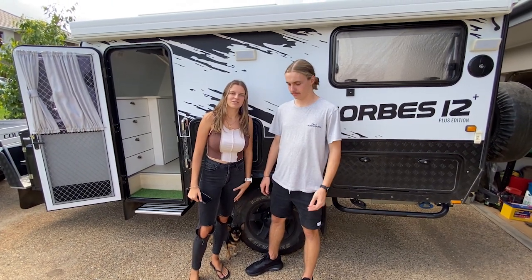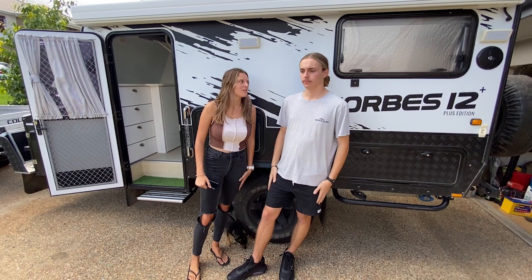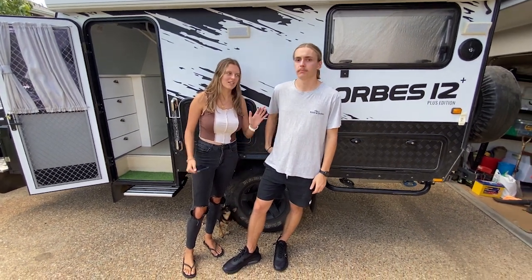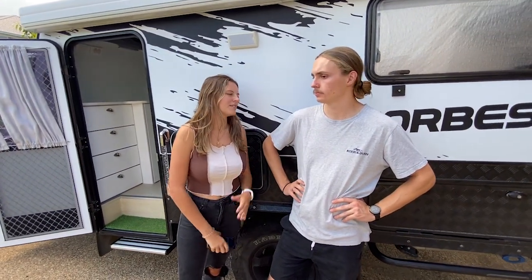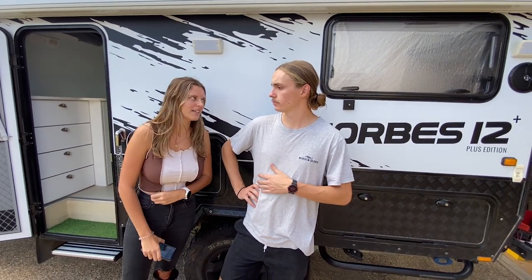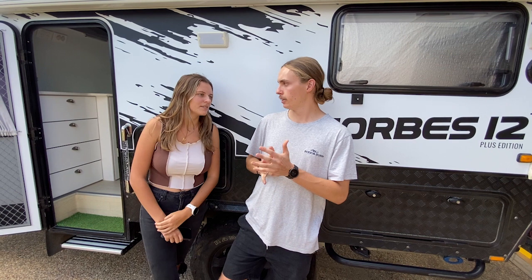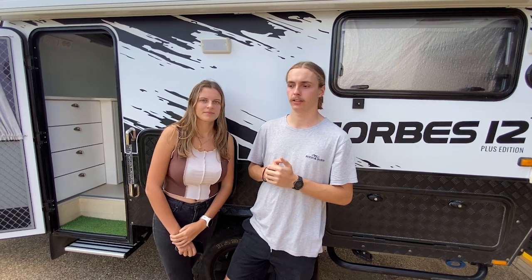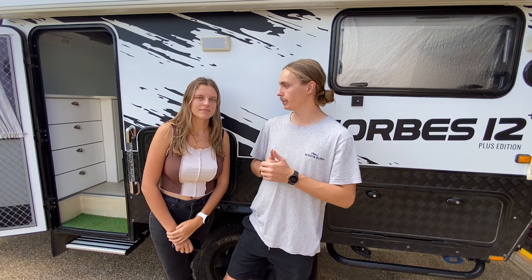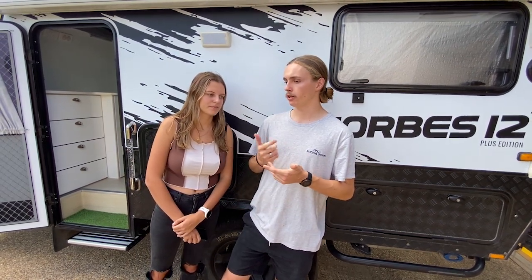Hey guys, we're doing our caravan review — some of you have requested this video. We've done about 30,000 kilometers on the van, so we know a few tips and tricks, good things and not-so-good things. We have the Forbes 12 Plus — it's an MDC caravan, a little hybrid with a pop top, and the bed pops out as well. We got it last July, so it's nearly a year old. We've done eight months of travel, 30,000 Ks, on off-road, beach, and corrugated roads, and it's held up really well.